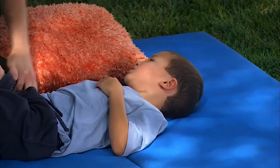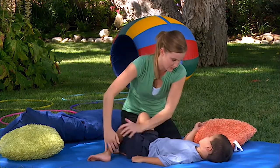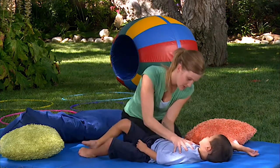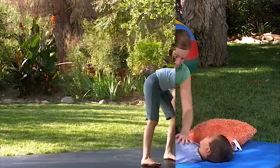Tyler responds well to this proprioception activity. This deep pressure helps calm children down as well as it increases their body awareness to help them know where their body is in space when they're moving. Should we put turkey on our sandwich? This is really helping calm Tyler down.